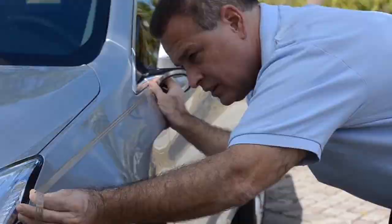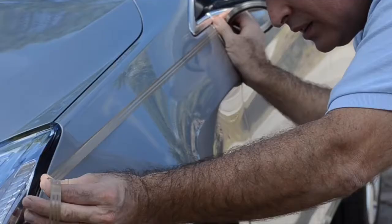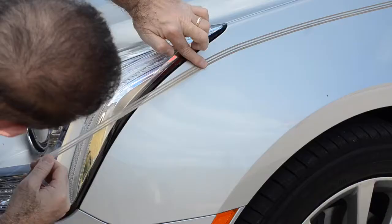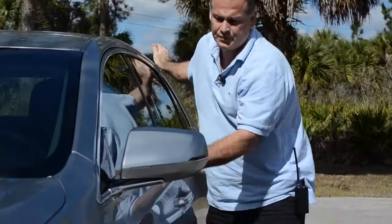Apply the Stencil Tape. We'll readjust it in the front. It stretches to go around bends, then you pat it down so it doesn't shift.